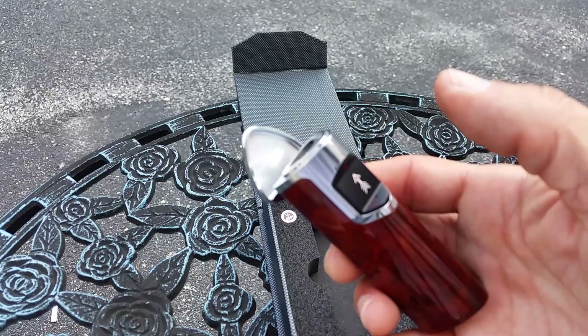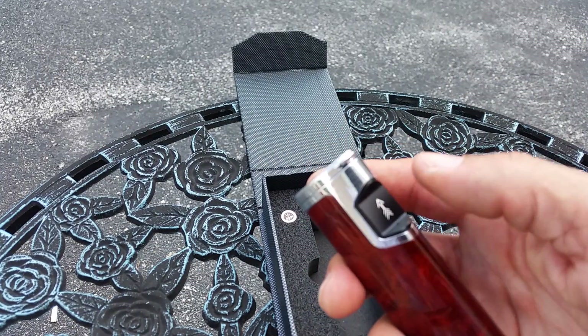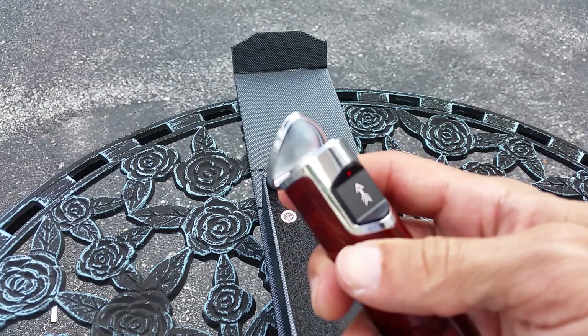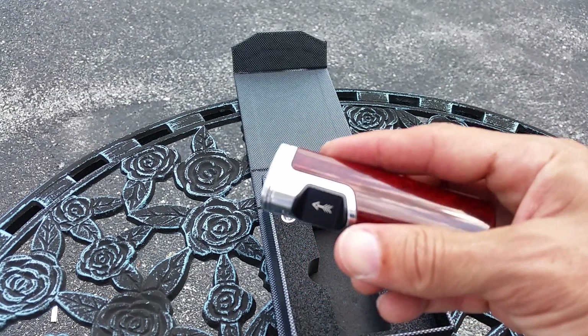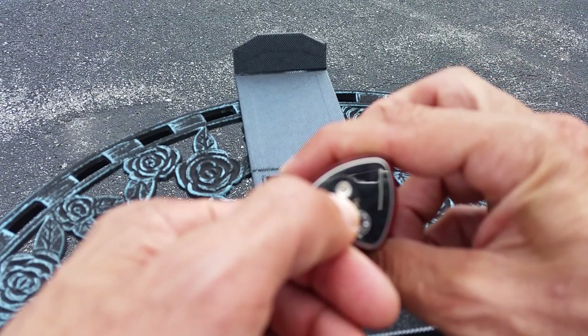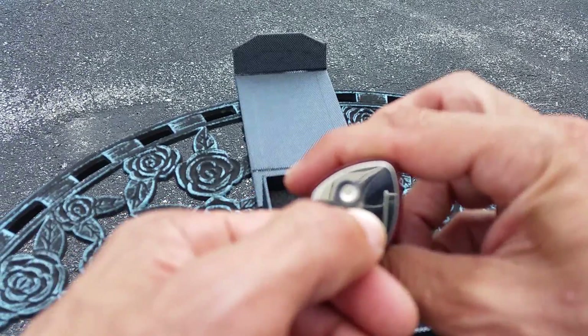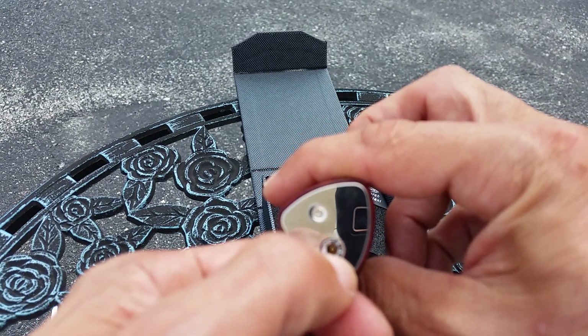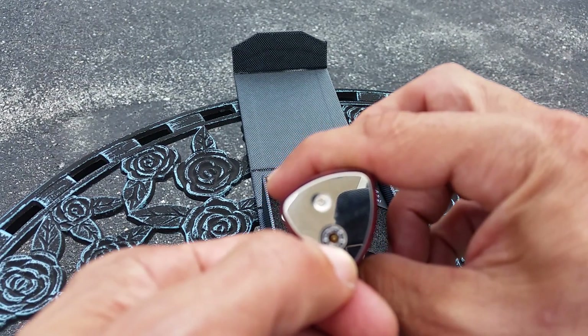It's actually a push button style — yes, push button. Just push it in, sort of like your gas grill. This particular one has a screw that you open up so you can replace the battery inside, and of course if you need to adjust the flame you have that right there as well.